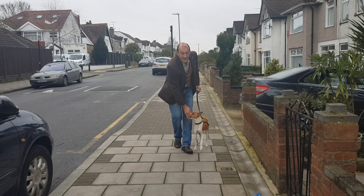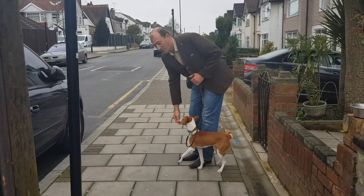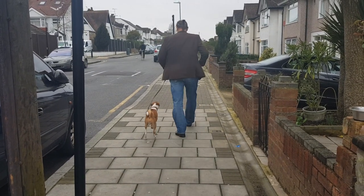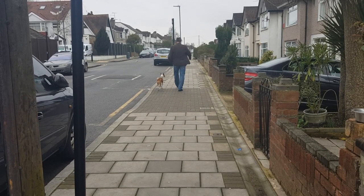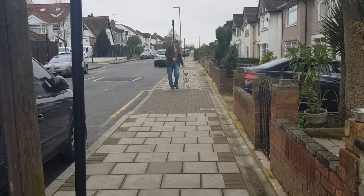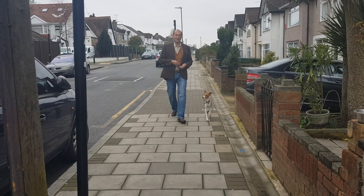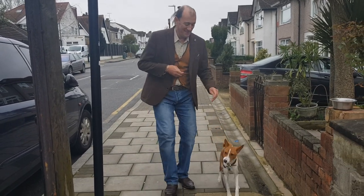Nice and loose lead. Why loose lead, you would ask? I'll show you in a minute. When the dog gets used to working on the loose lead, see what happens. Axel, heel. Good boy. He doesn't know whether he's on the lead or off the lead. He follows you, and follows you once again.